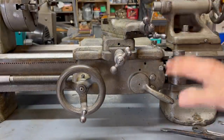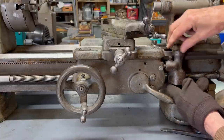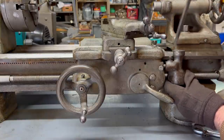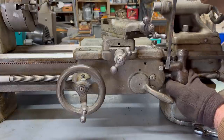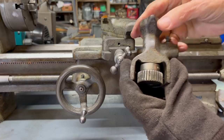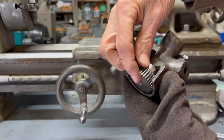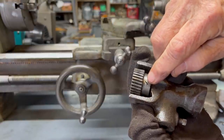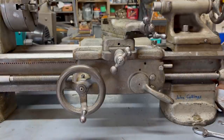Taking off the apron is a pretty simple job on this machine. I'll start by removing the threading dial here — I've already loosened that little square bolt to speed things up — and then you may need to use a little persuasion, but it came off pretty nicely. That's all there is to the threading dial. There's quite a bit of end play on this, so I think I probably need to loosen this screw and tighten her up a little bit.